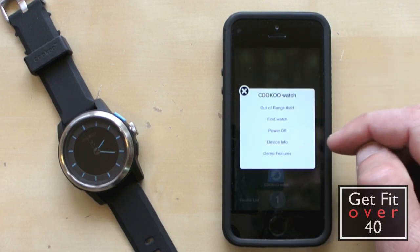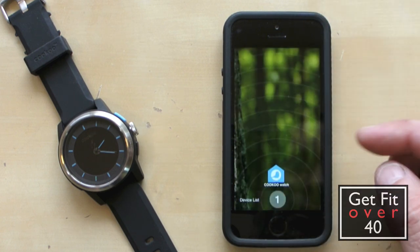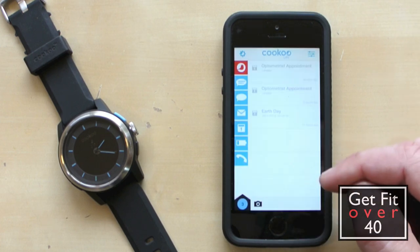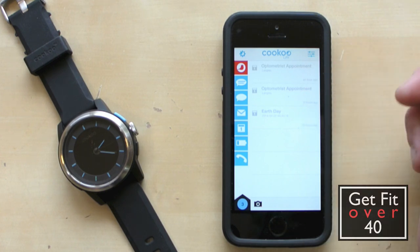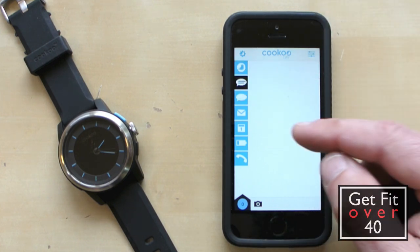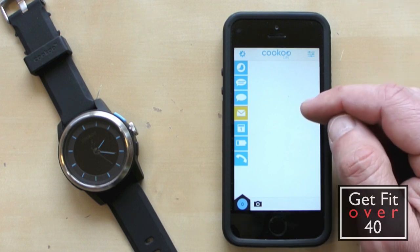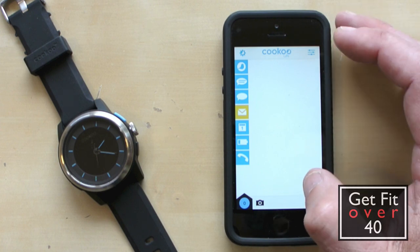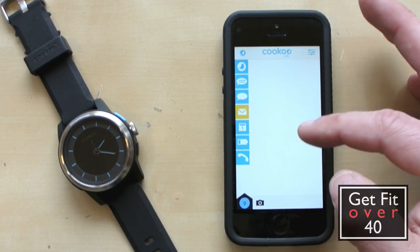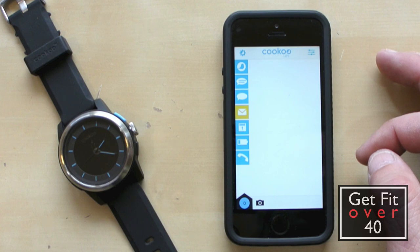As you can see, if I click on here there are a few things you can do: find watch, power off, device info, demo features. Also if you have firmware updates, they show up here as well. Now if I press this button, you can see this is sort of your notifications page — optometrist appointment tomorrow, Earth Day — so it's showing me different things. This would be scheduled stuff — if I had an email that came in or whatever. You can set up emails so that they show in here, and I've got the iPhone set up so that it sends notifications through the notification center.